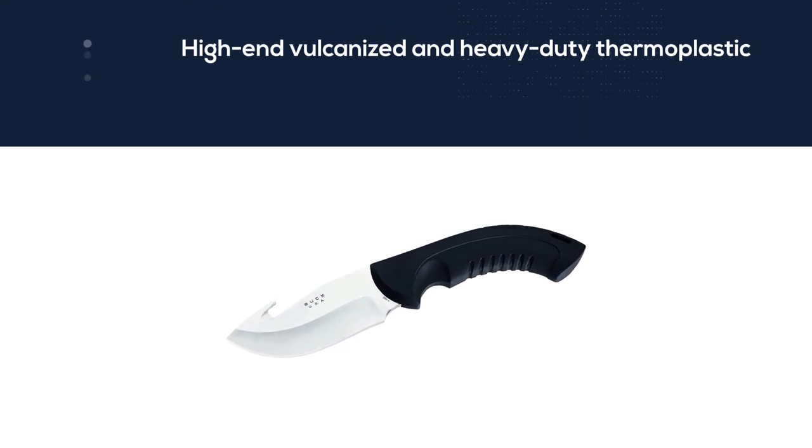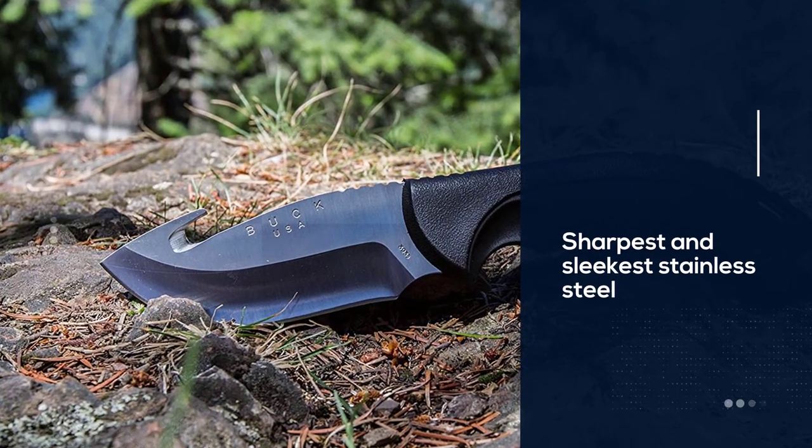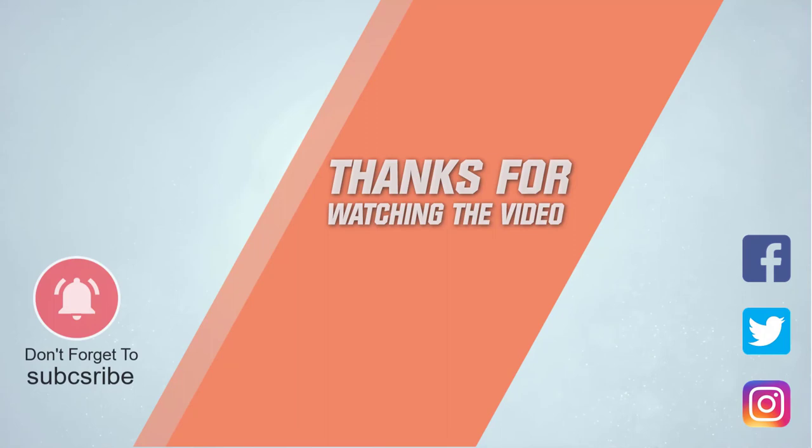These knives are ideal for deer gutting and skinning because of their sharpest and sleekest stainless steel drop point blades, which provide maximum grip and excellent results. For more details, click the link in the description. Thanks for watching the video.